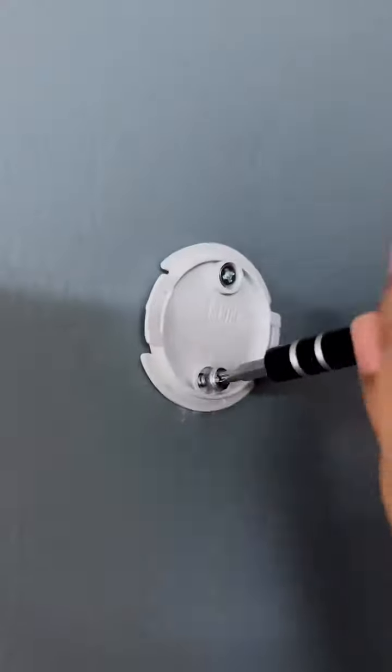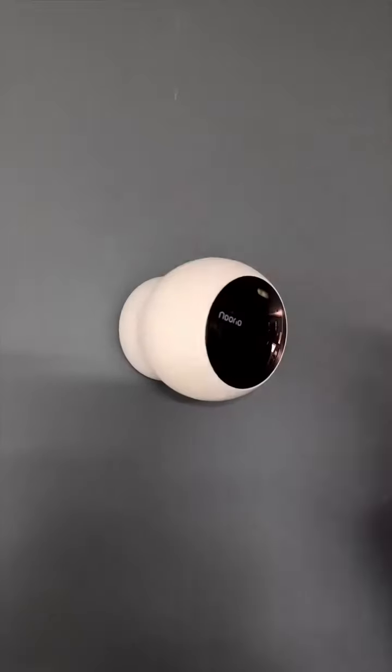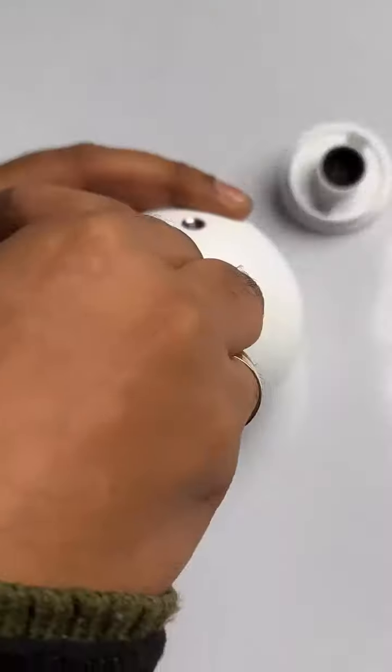Let me show you my favorite feature. Screw this plate on the wall and attach this magnetic pad on it. All you need to do is stick this on the pad and you can align it in any way that you like, and it's easy to remove and charge also.